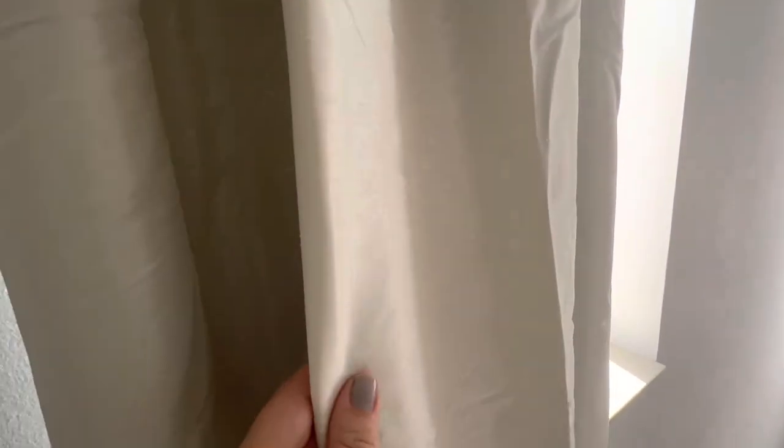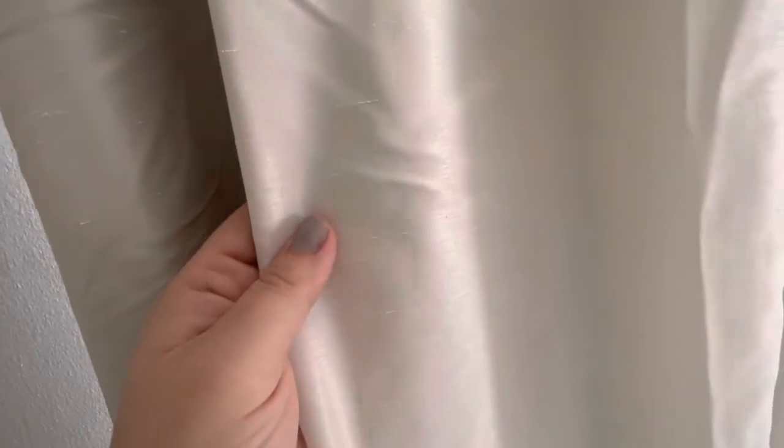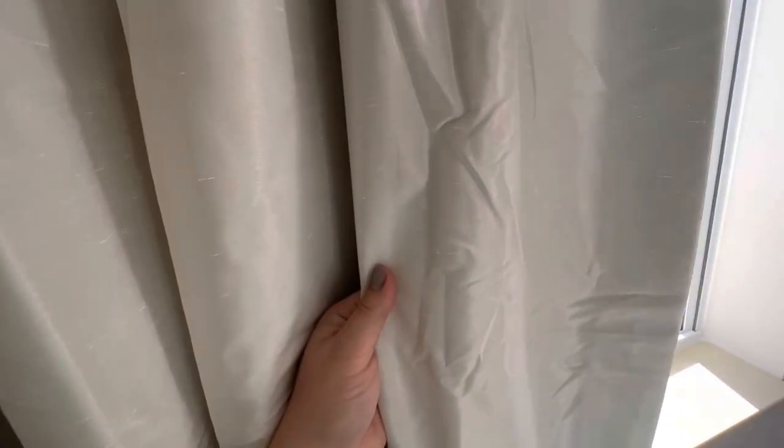They have a little bit of a sheen to them — just slight. They are not tacky, it's not too much, just a little bit that you can kind of tell, oh, that's silk. A little bit of a thread going through it, just a little bit of texture possibly. I like it. I don't think it looks overdone.